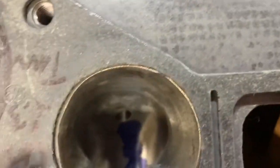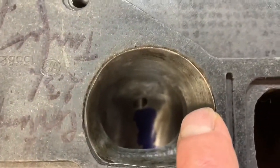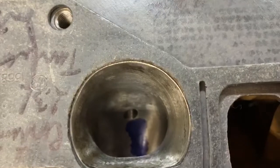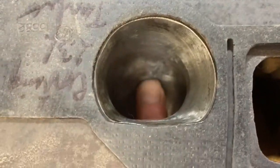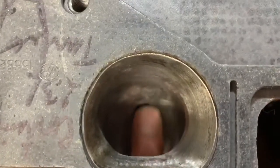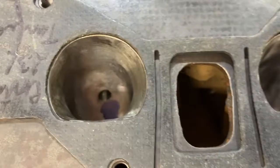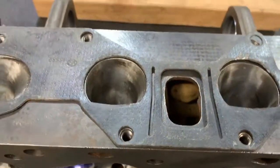You can certainly open the middle ports up considerably. I wish I had an older port to show you — you can check my older videos, there's more of a comparison there. But you can see that the lifter boss is essentially 99% gone. A little bit of die cam blue there, and this has been opened up substantially. So let's have a look at the exhaust port side now.